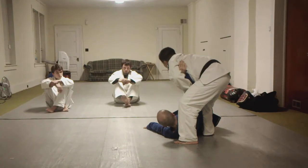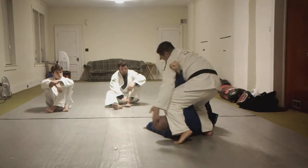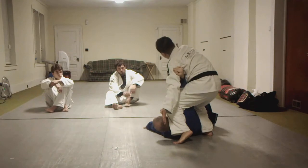Control him. So I'm ready now to do a straight armbar, or the traditional self-defense armbar.